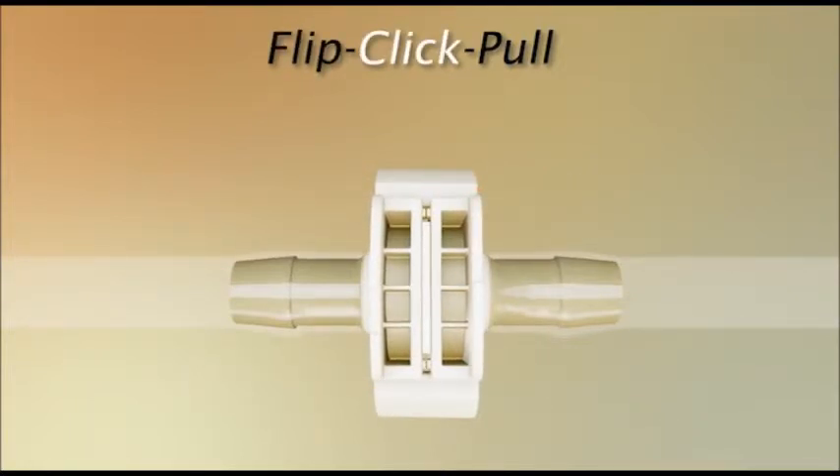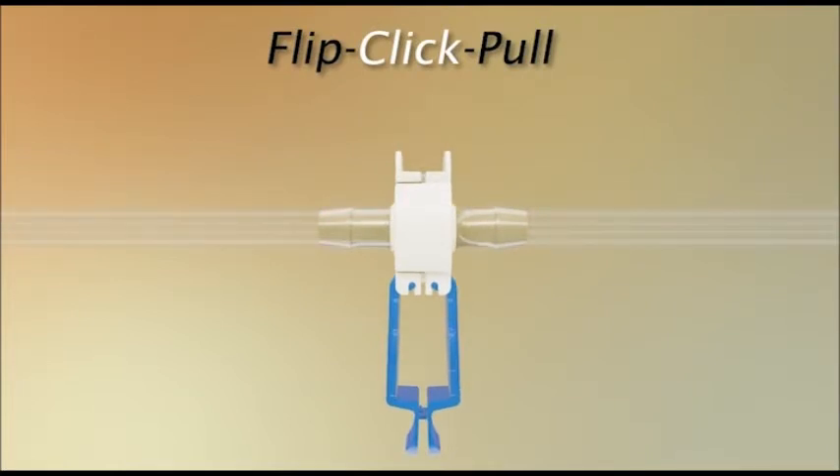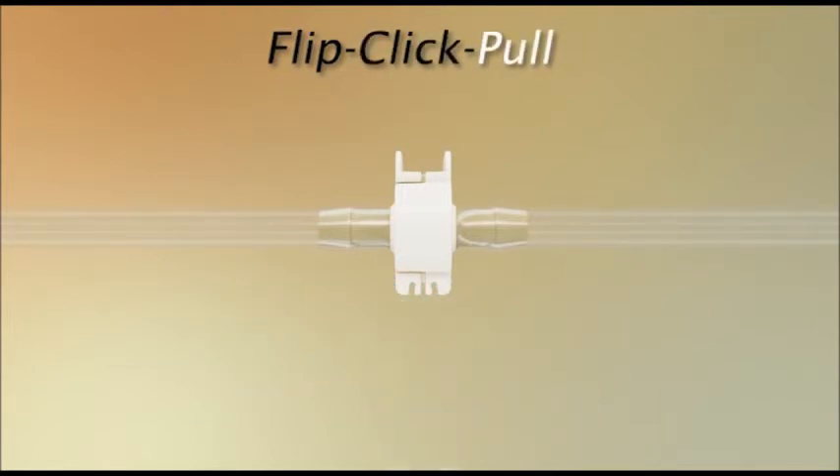To guarantee you have made a robust connection, visually confirm both sides are flush and parallel. To complete the connection, simply snap the pull tab covers together by pushing on the CPC logos, then pull the membranes from the connector.